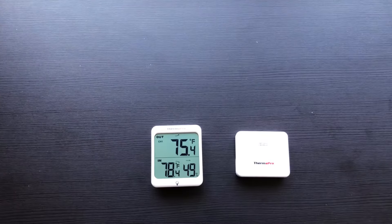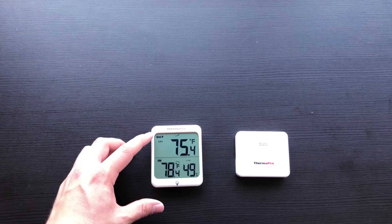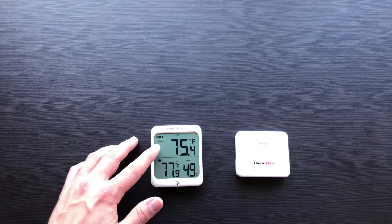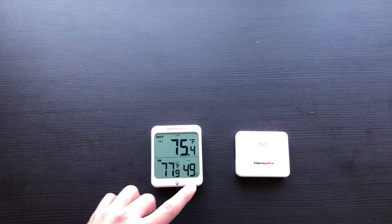Now that your TP63 is synced, I will go through its features. On the display, the TP63 will show the outdoor temperature and trend arrows, as well as the indoor temperature and humidity and trend arrows.